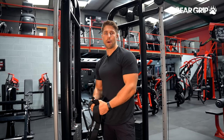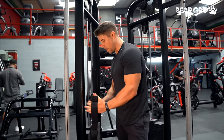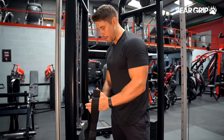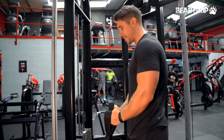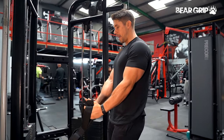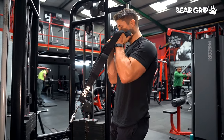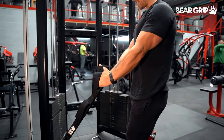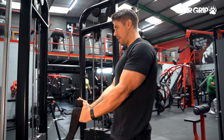Hammer curls are a biceps building staple. Here's how to do them with your cables and your triceps attachment. We're going to use a grip in a neutral position — a thumbs up grip — or you can hold in the other position, whatever's most comfortable for you. We're going to take a step back until we've got a little bit of load from those cables, keep our thumbs up in that hammer position, and then pull our thumbs towards our shoulders. Nice big squeeze of our biceps at the top, and then almost squeeze our triceps hard on the way down as well to get that full length through our biceps — big squeeze at the top and at the bottom.